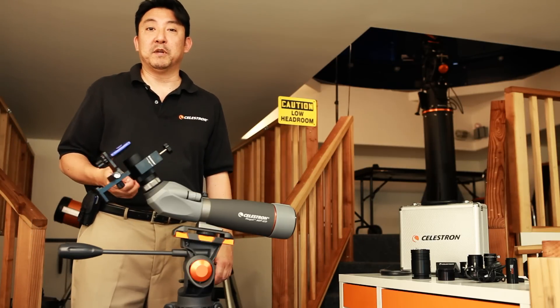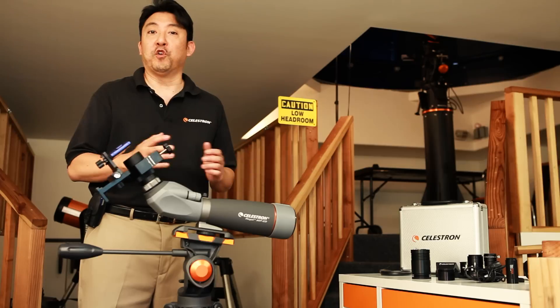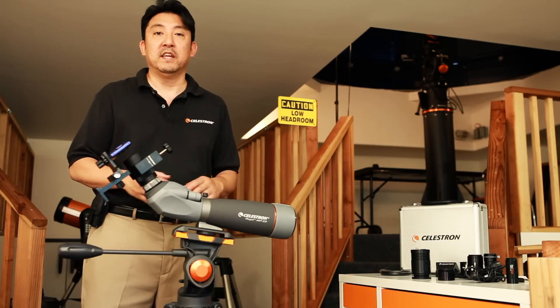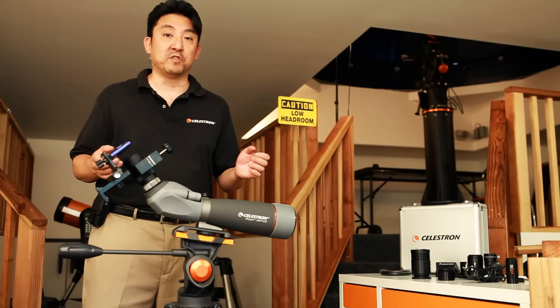This is a great way to take pictures of terrestrial objects or even pictures of the moon — a fantastic way to get your feet wet in digiscoping or afocal photography.